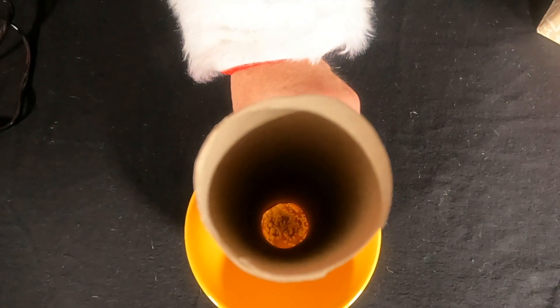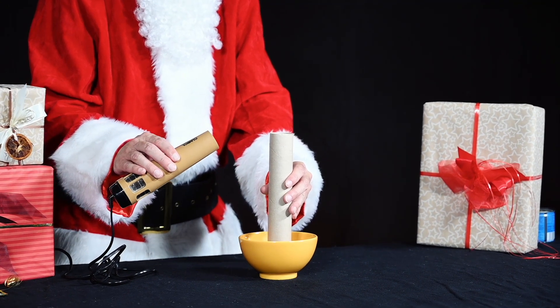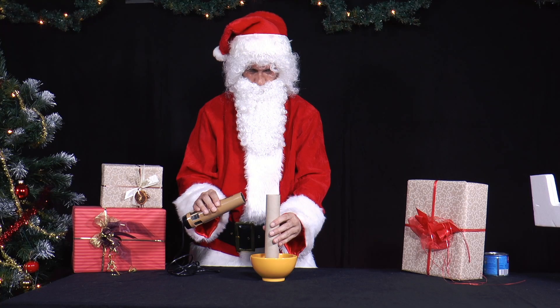He holds a hair dryer to the upper end of the cardboard tube, switches it on, and lets its air flow horizontally at a slight angle from the bottom to the top of the tube opening.